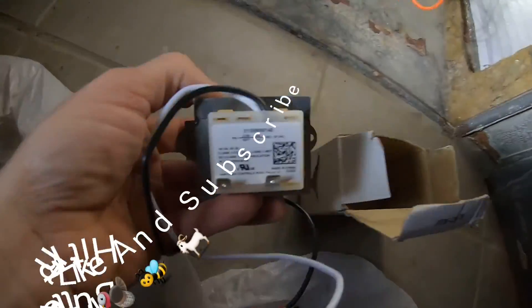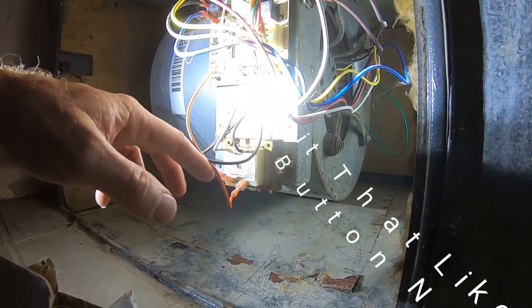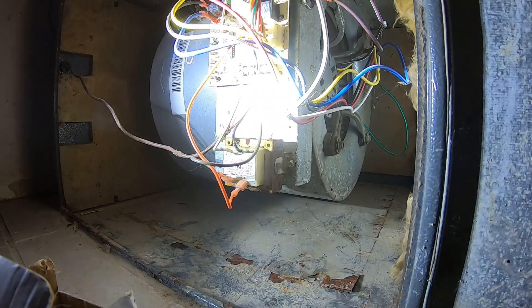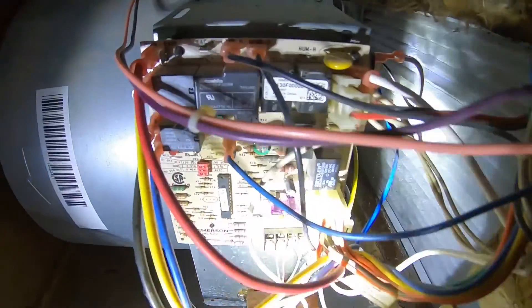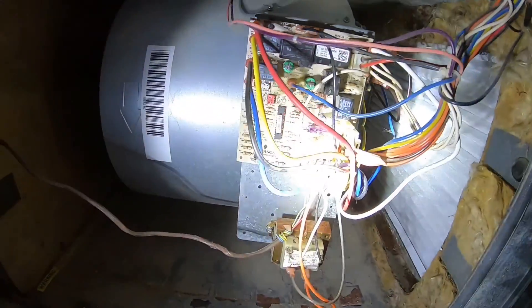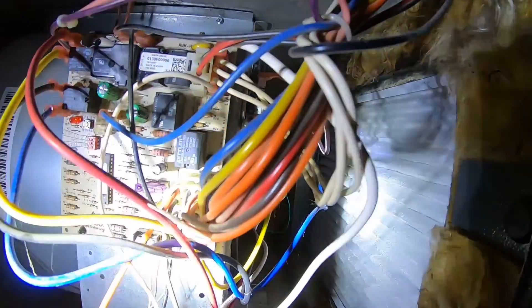We're going to turn the power off, then we're going to remove these and hook up the new one. There are two screws on each side. The black lead goes up to the XFMR, and the white lead runs back up in here.